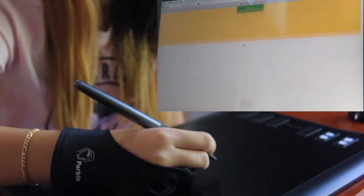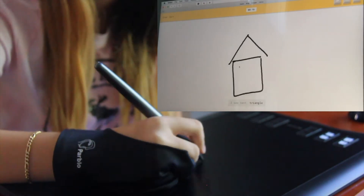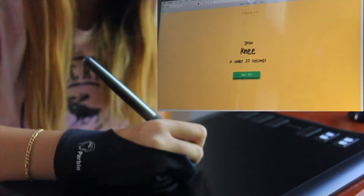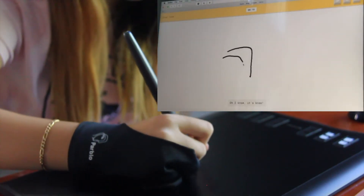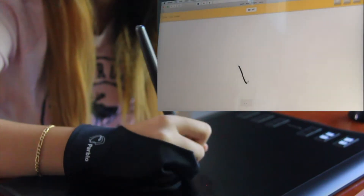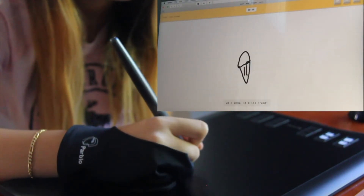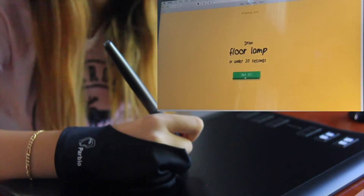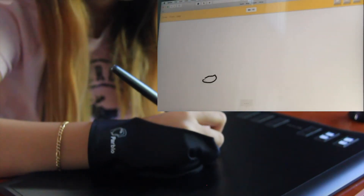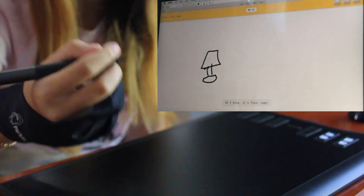A barn — let's draw this. I see tent or triangle, I see house. Oh, I know, it's barn! Next: me. Oh, I know, it's me! Ice cream. I see heart or paper clip or toe — do not know. Ice cream — oh, I know, it's ice cream! Floor lamp — a lamp on the floor? I see pond or circle or diving board. Oh, I know, it's floor lamp!